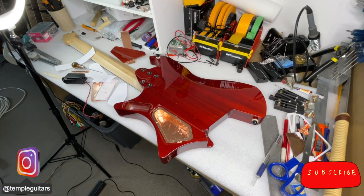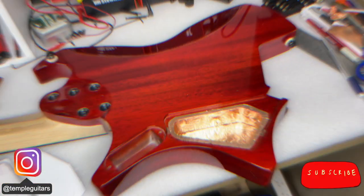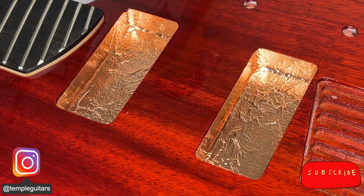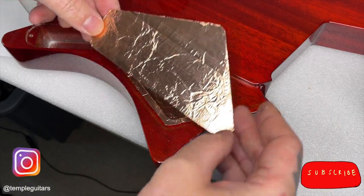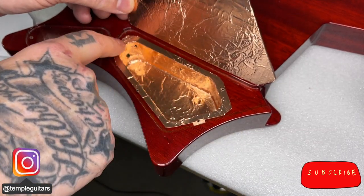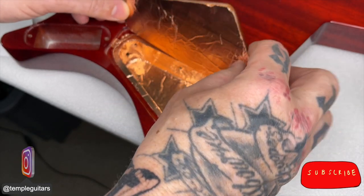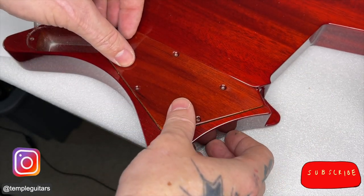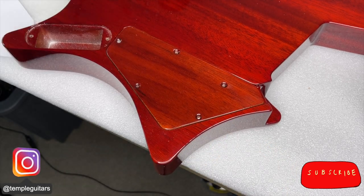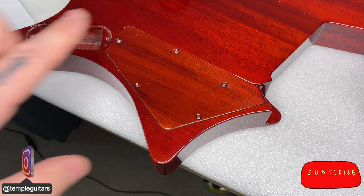That looks great. So now it's time to flip the guitar over and do exactly the same thing on the pickup cavities. Unlike the control cavity, when you're doing pickup cavities you want to make sure that all of your tape is below the surface. I did the control cavity cover as well — the reason is that it connects with the lip of the control cavity and that seals away your circuitry from the majority of electrical interference.